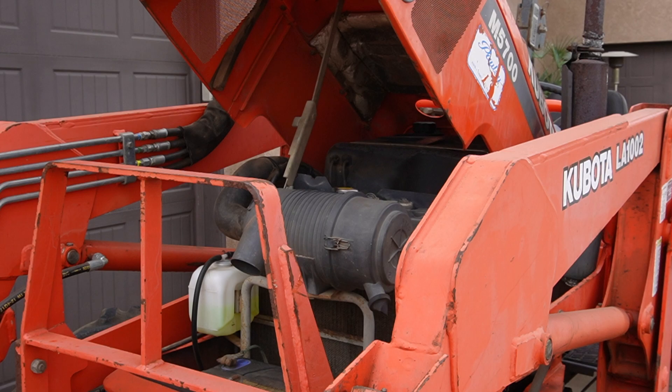The cooling system on this tractor is now fully serviced. If you enjoyed this content, please like and subscribe.